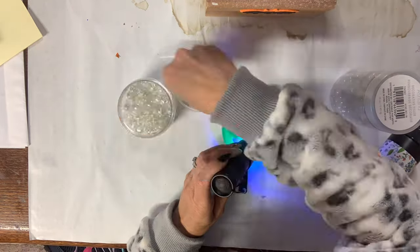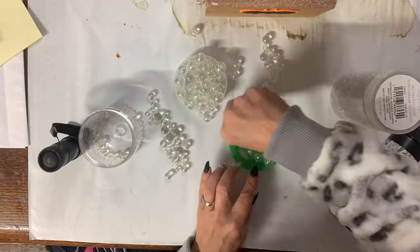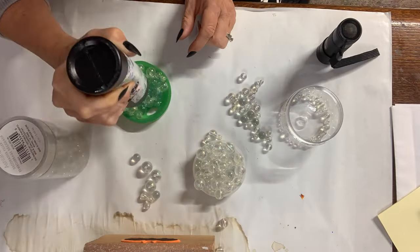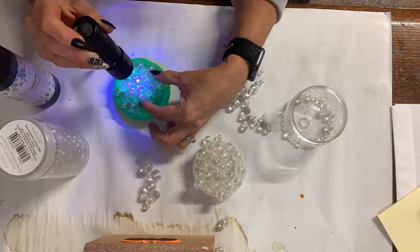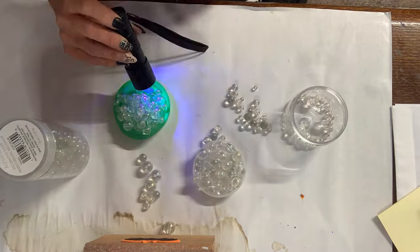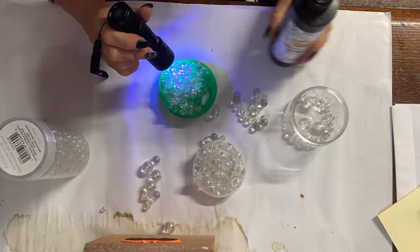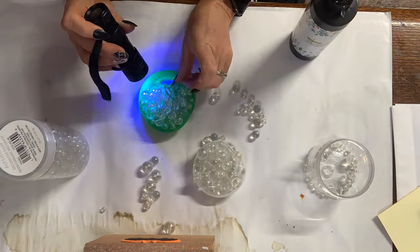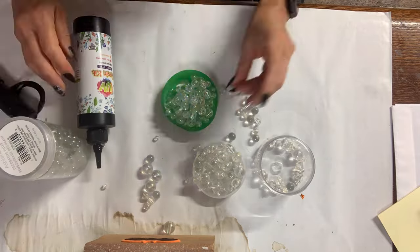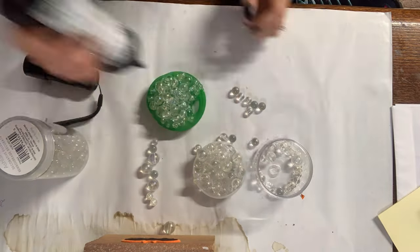I continue to use UV resin — it's really great because it freezes these in place. I could have used super weld like in other videos, but I decided to use the UV resin instead. I'm still placing these beads — working with little beads and big beads, making sure it looks right. I'm also making sure not to cover the hole for the straw. This is not a lid you're going to want to drink out of, guys — just going to tell you that right now.